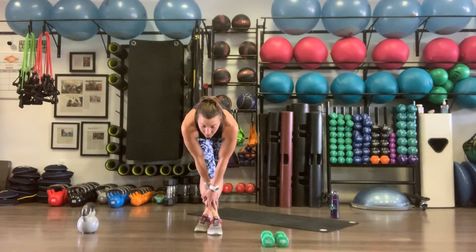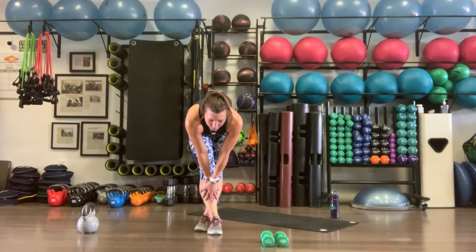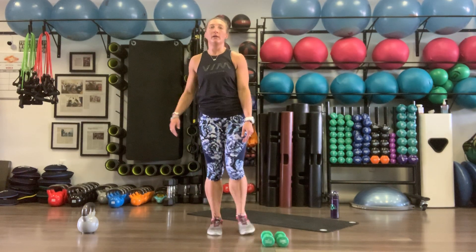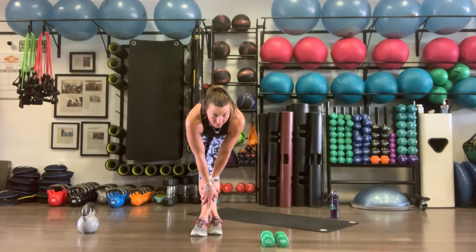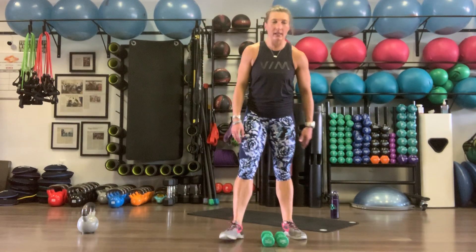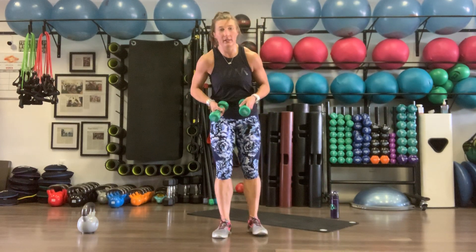One more stretch — right leg over left, nice big hamstring stretch, catching that breath. Then left over right, nice big stretch down. We are done with our lower body movement for today. Getting ready for our upper body.